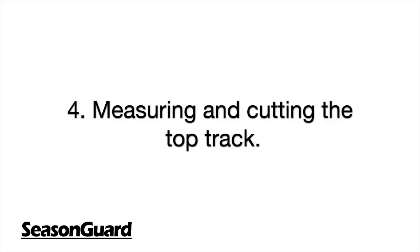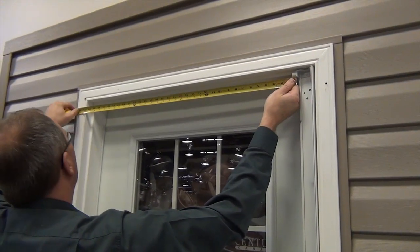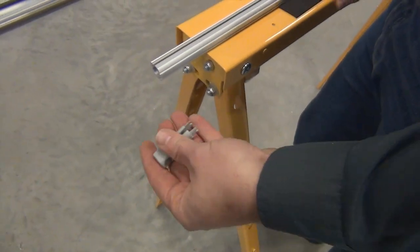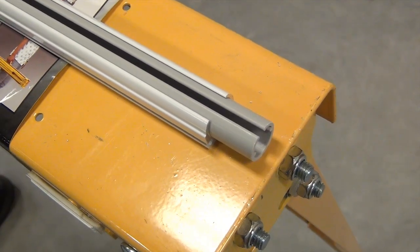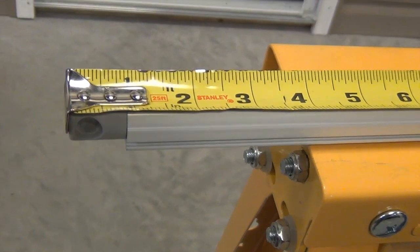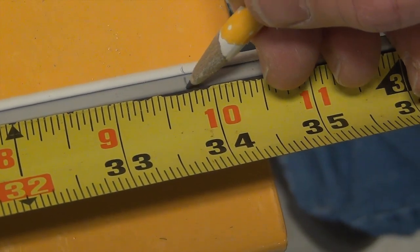Step 4: Measuring and cutting the top track. To measure the top track, you need to measure from the inner edge of the mounting plate to the edge of the door frame across from the mounting plate. Next, place the top track on the sawhorse and insert the gasket on the left side. This will cause the inner PVC sleeve to stick out at the opposite end — that is normal. Now transfer the measurement onto the top track and cut the excess PVC as shown.